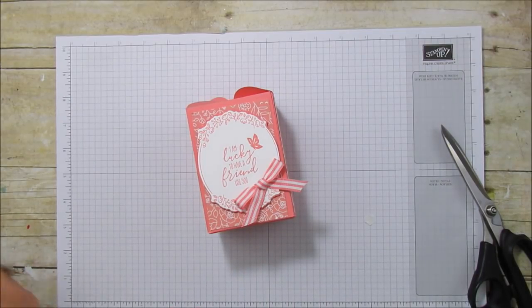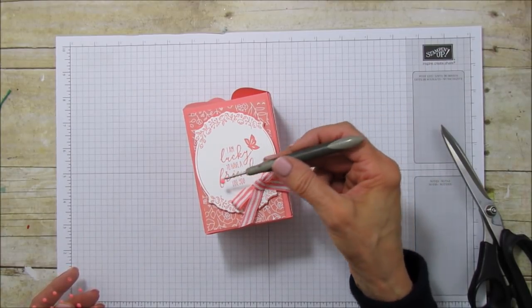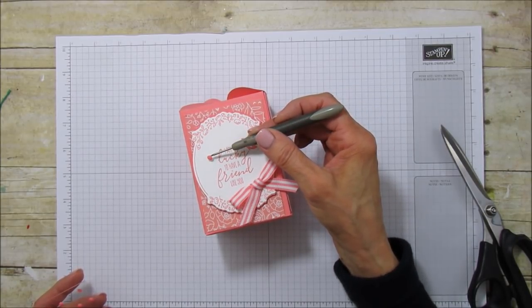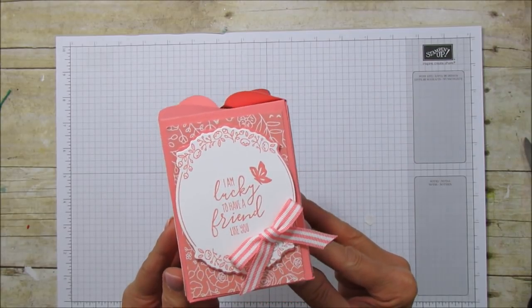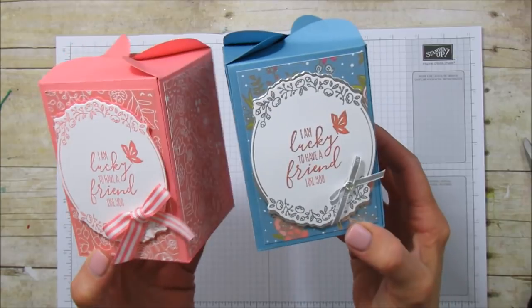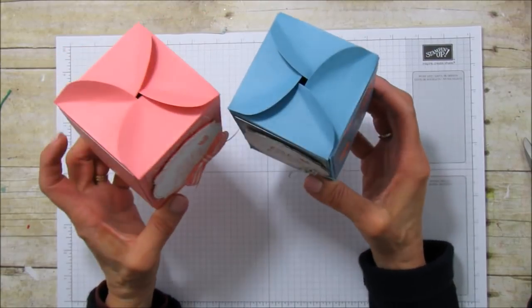Last but not least I'm going to use one of my little enamel shapes. I don't know where I'm going to put it — I put it on the last one but it doesn't work on this one. Do I need it — yay or nay? I wish I was doing this live so you could tell me. I'm not going to use it. By the way, I'm going to start doing live videos very soon — I'm getting all my stuff ready.